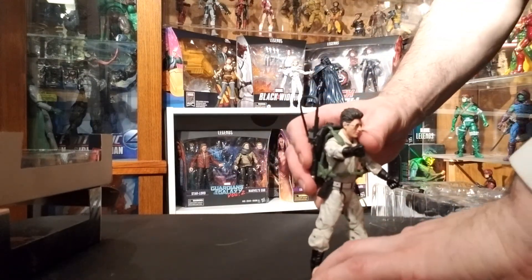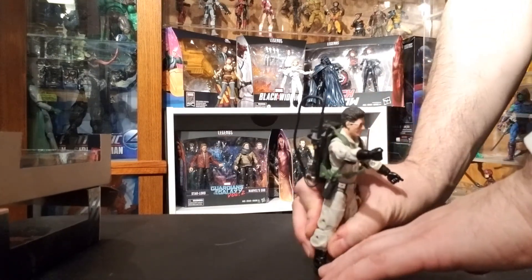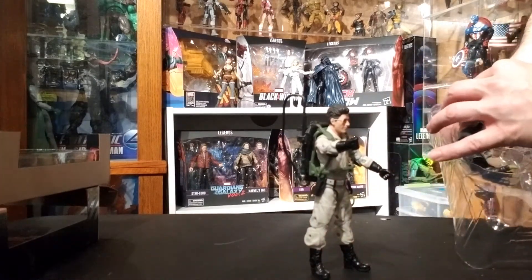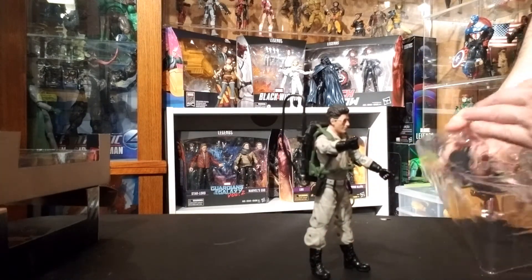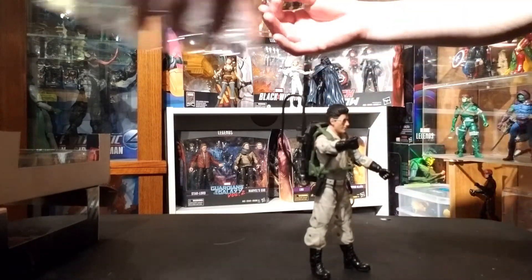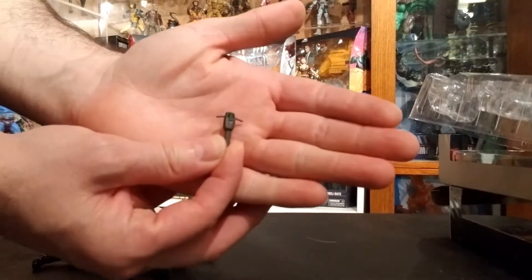Once everything is set up with his proton pack, we can give him the PKE meter. He did have a little trouble standing right out of the pack — most of these figures did. The joints are really stiff, you're going to have to move them around. But the posability is there: the leg joints, knee joints, and waist joints. Eventually you'll get it figured out, but it takes some effort, so just be aware of that.